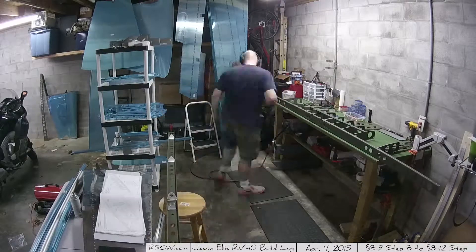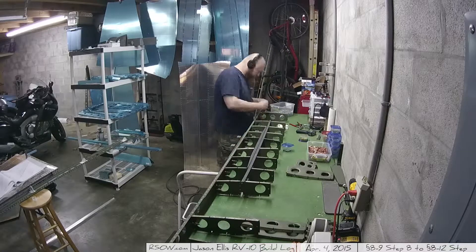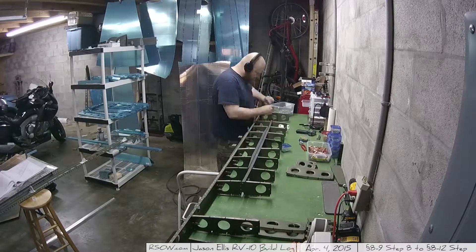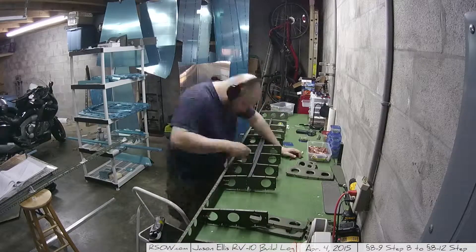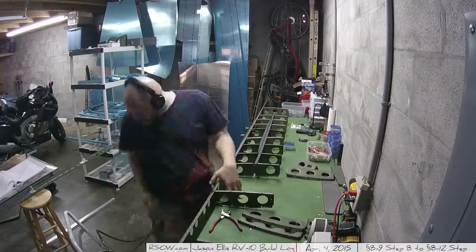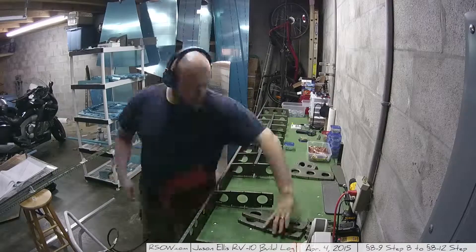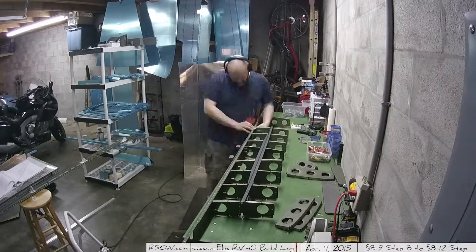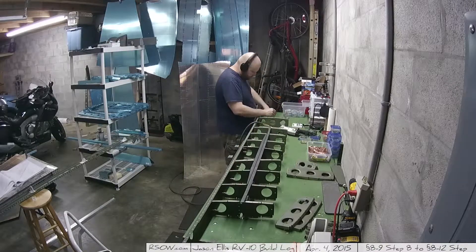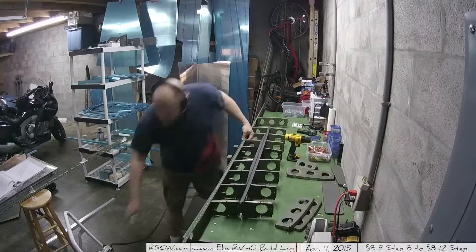We're well on to 8-11 here, where I'm putting all the rest of the in-spar ribs in and beginning the process of using the squeezer to rivet all those together. You can see it's a pretty long process — there are many, many different rivets. Each in-spar rib has four, I believe. So I can use the squeezer for all of them; I just have to flip it over and make it work.